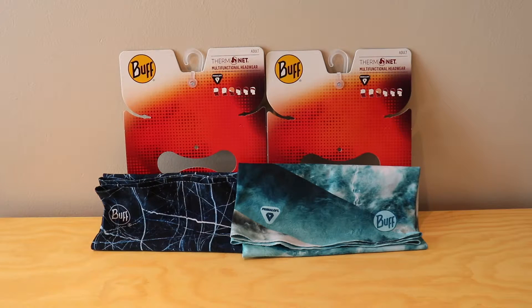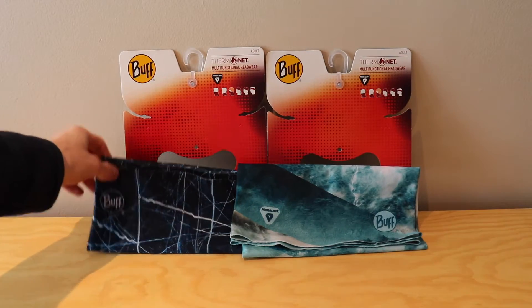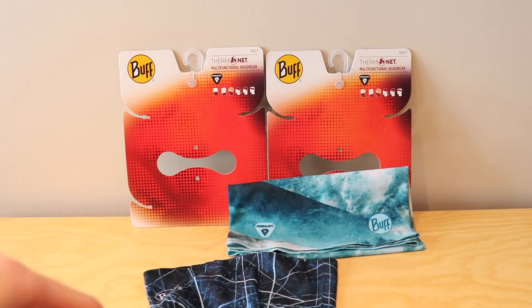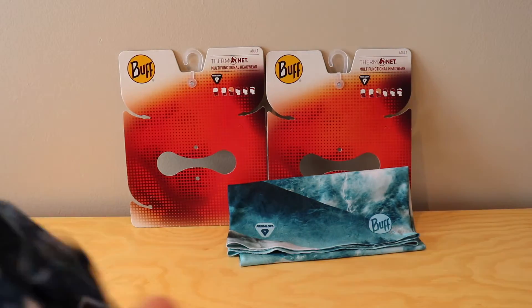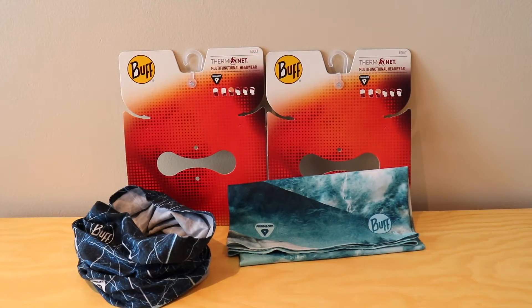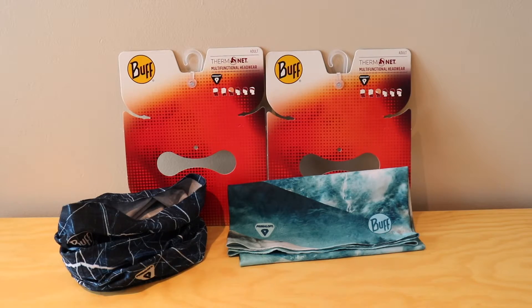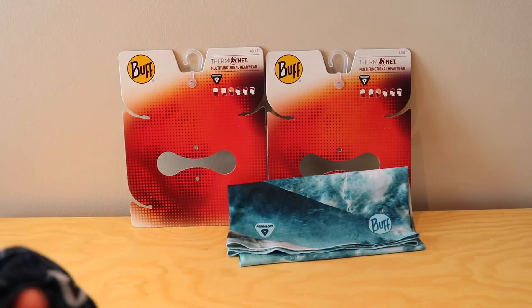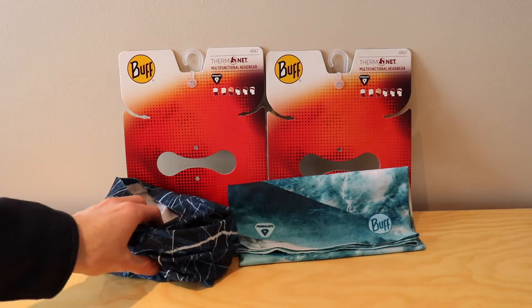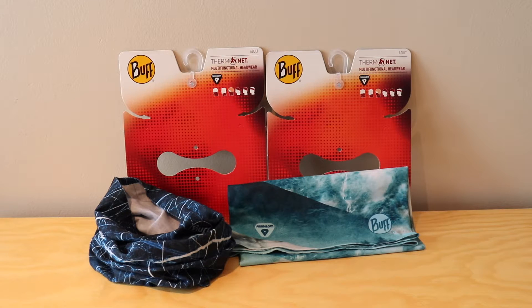As you may have seen in the Buff original neck warmer video, Buffs are sort of standard in the way that they're set up for the neck warmers. They are just that single piece of fabric, and when you scrunch it up it's just one giant piece and you can wear it however you want. The Thermonet neck warmers are a lot more heavy duty. They have a lot thicker material — it's a heavier weighted material providing a lot more warmth and protection from the wind, and it's made with Primaloft so it's going to be very warm.